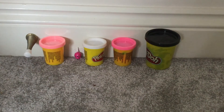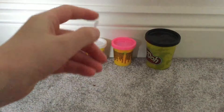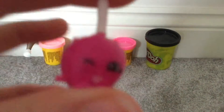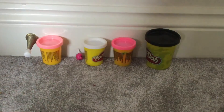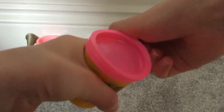Hi guys, today I'm going to be making Candy Apple from Season 3 into a Play-Doh shopkin. I think I'll do the apple first with the pink.